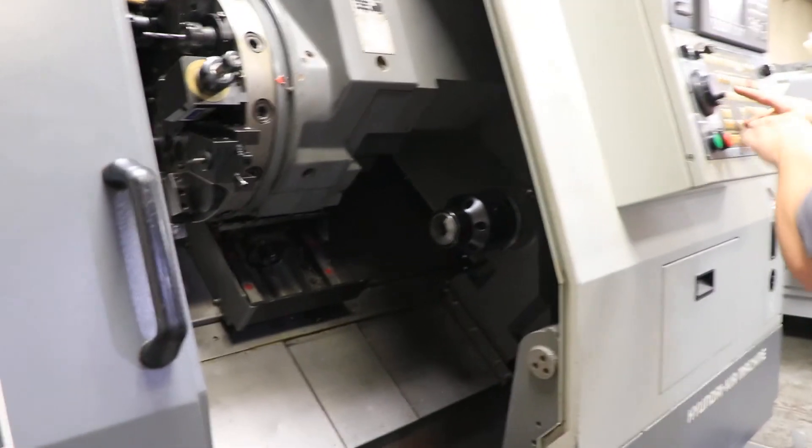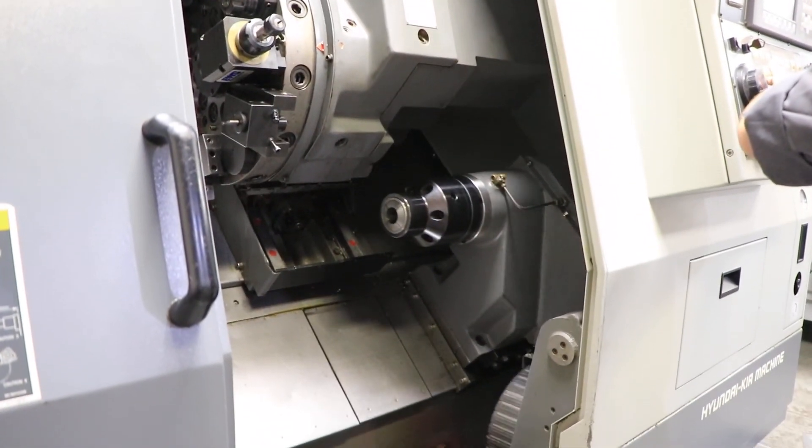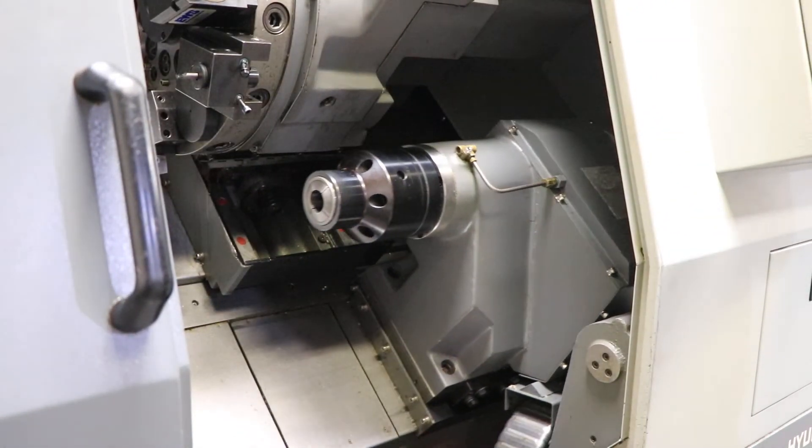And you have your B — your sub spindle. Again, also very nice and quiet.